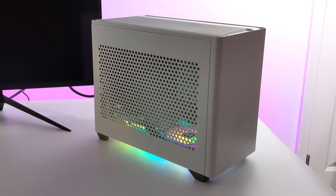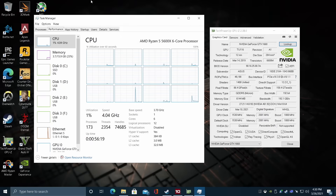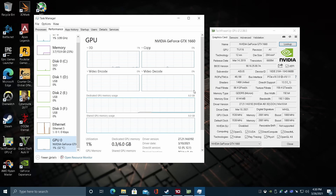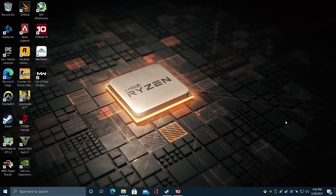Now I've got some software installed, and we're going to jump right into some testing. We'll run some benchmarks, test out some PC games, and then move over to emulation. We've got the Ryzen 5 5600X, 16GB of DDR4 overclocked to 4000MHz in the BIOS, and the GTX 1660. The only thing I've really changed is overclocking that RAM. The CPU is sitting at stock clocks for now, but I can overclock it later.